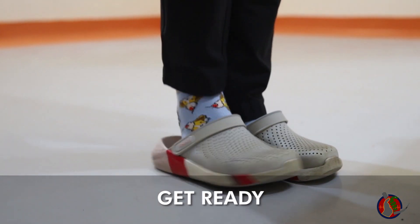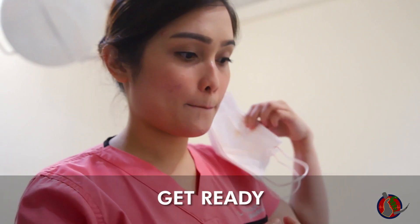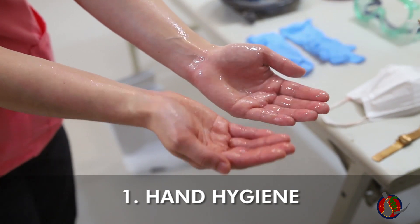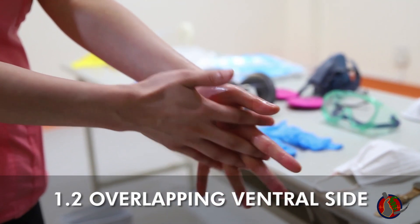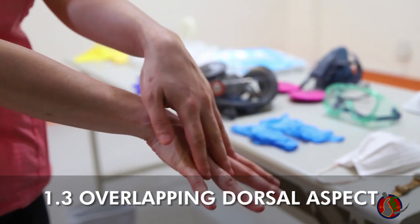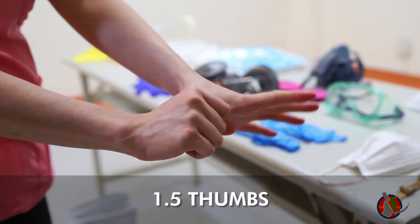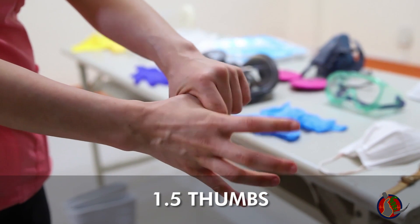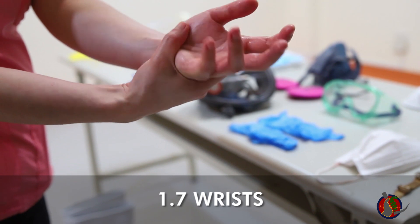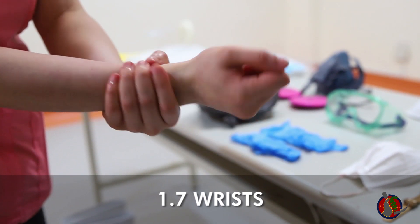Remove jewelry and watches before donning. First, alcoholize both hands carefully: palm to palm, overlapping ventral side of fingers, overlapping dorsal aspect of hands, clasp distal fingers, clasp left thumb in right hand and vice versa, circling motion in the middle of palm, then wrist. For each succeeding hand hygiene step, do all seven steps of hand hygiene.